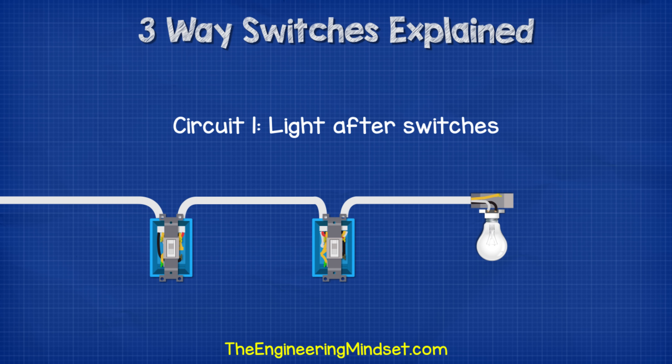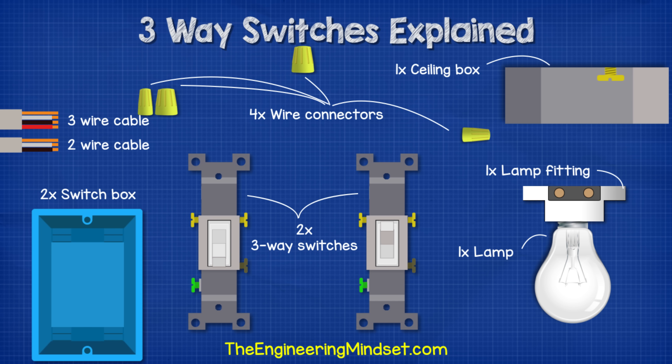The first circuit we're going to look at is where the light fitting is last in the circuit. For this circuit we're going to need the following parts: some three-wire cable, some two-wire cable, four wire connectors, a ceiling box, a light fitting, two three-way switches, and two switch boxes.